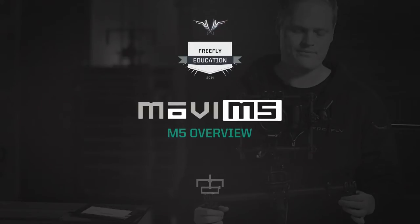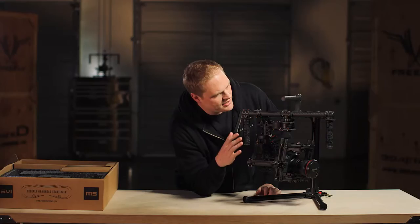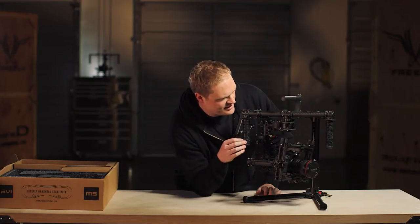I just want to give a quick walkthrough of the general features and parts on the M5, and then talk about a few of the things that we've changed.